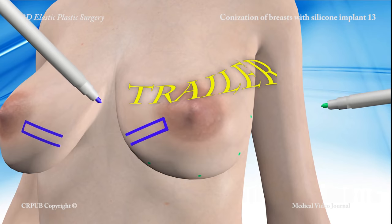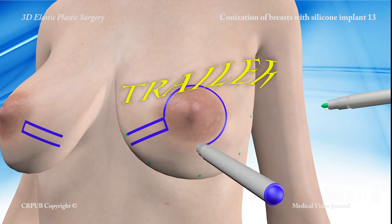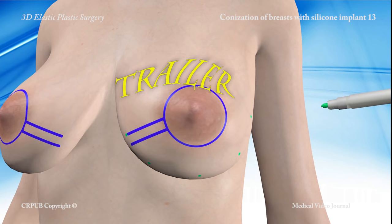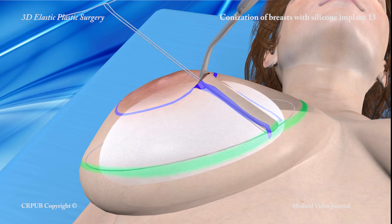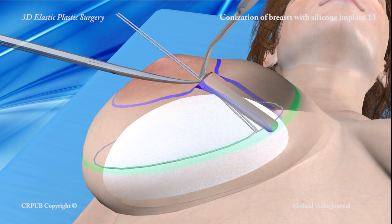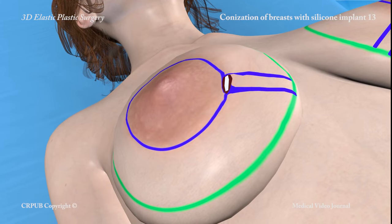This ambulatory elastic plastic surgery procedure can be used both to give small breasts a more natural look and to correct the so-called ball in a sock appearance of larger breasts. When the elastic threads are placed under tension and knotted, they press the implant against the chest wall and conize the breast, giving it a more natural appearance.